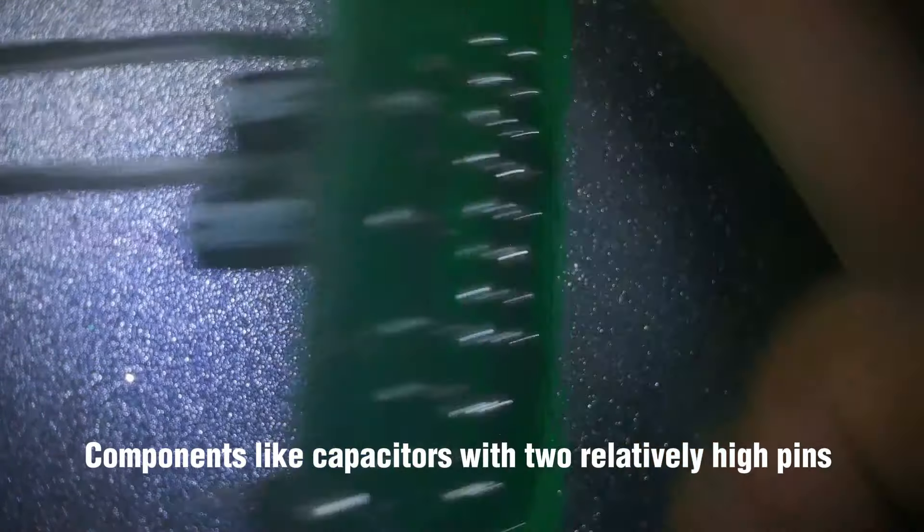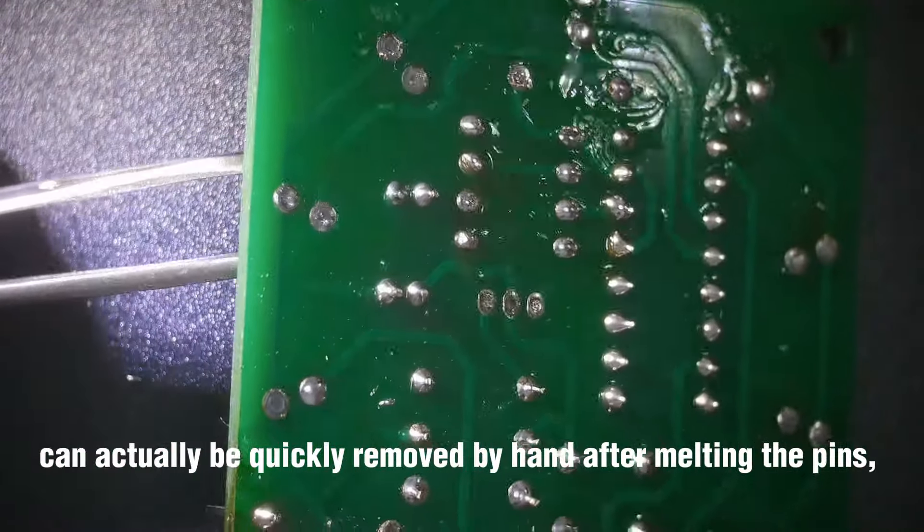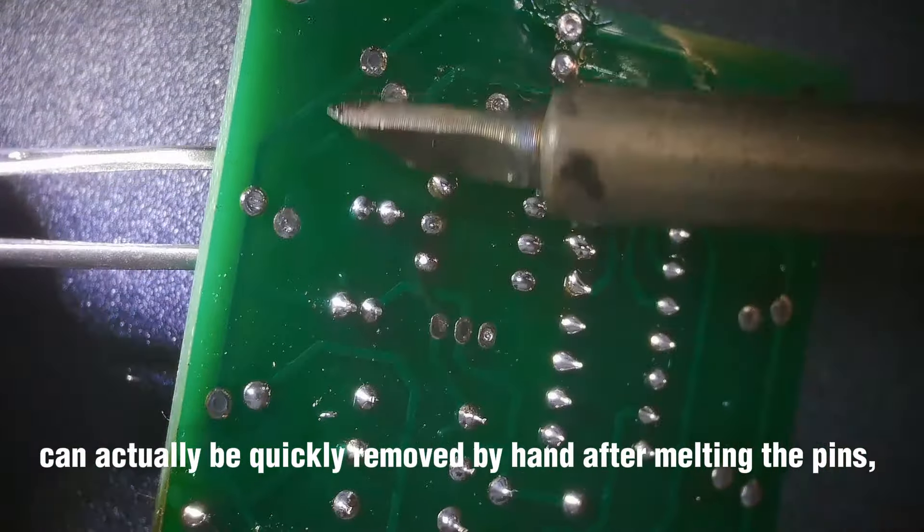Components like capacitors with two relatively tall pins can actually be quickly removed by hand after melting the pins, which is very simple.